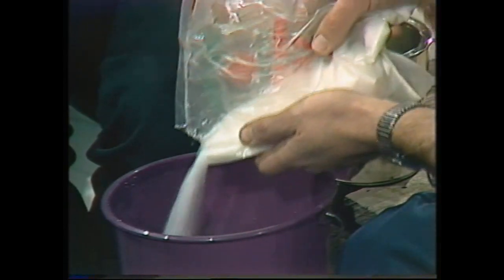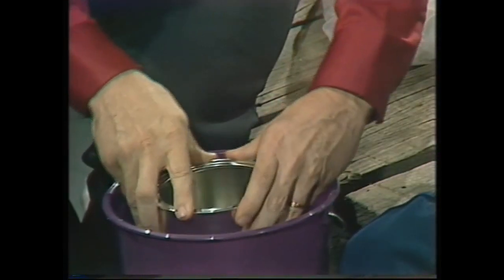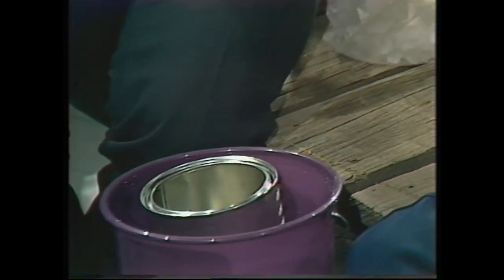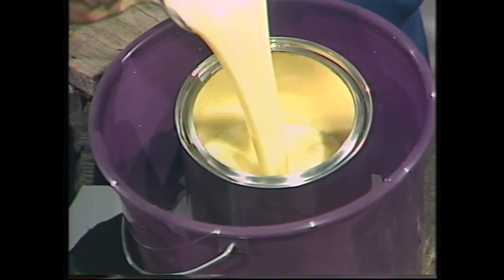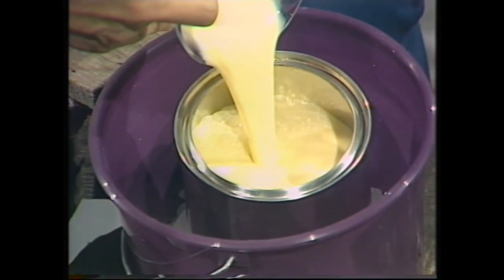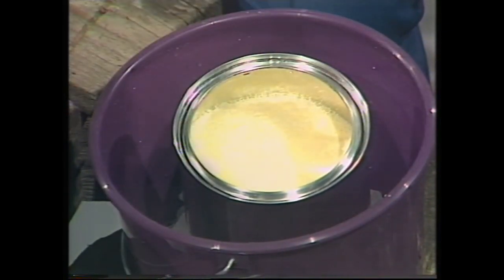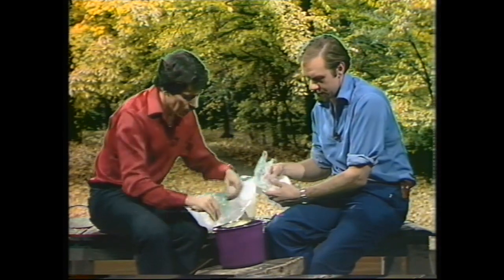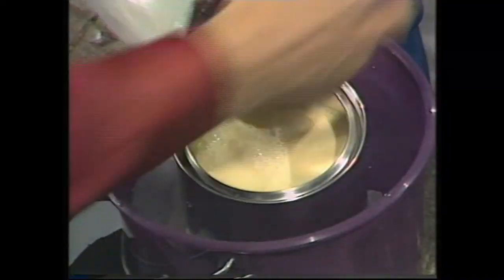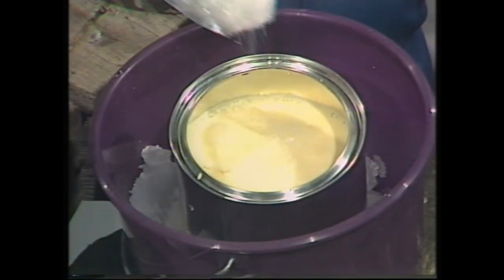Get cooking salt and pour that generously all over the ice — that's the first part of the freezing mixture. Now the can goes into the bucket, and you pour the ice cream mixture into the can almost to the top. Then continue the ice-salt freezing mixture between the can and the bucket.